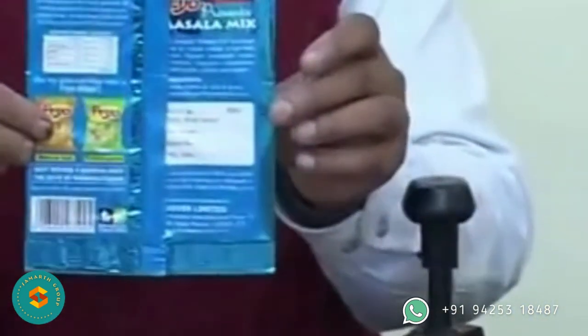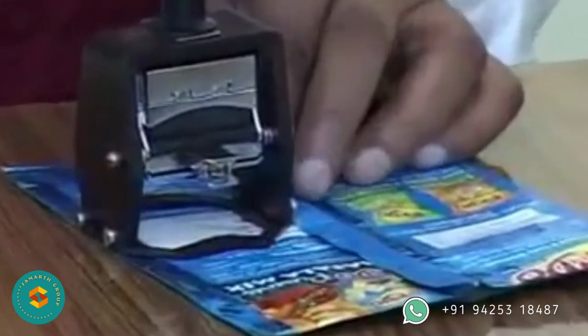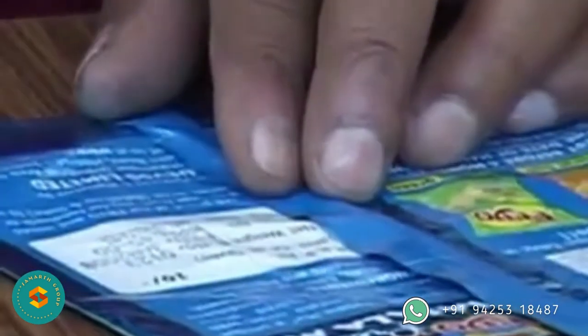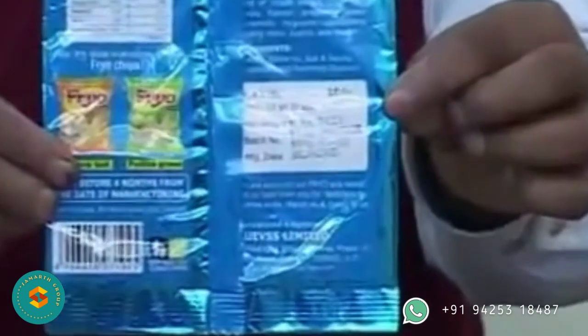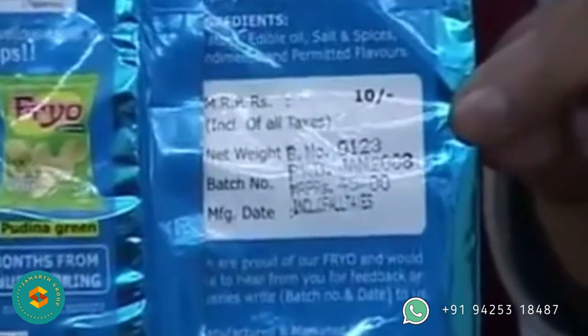Now place the surface to be printed on the table. It can be any material like plastic, foil, film, etc., and can be flat or curved surfaces like a bottle, jar, or pouch. Take the coder and print at the desired location. After finishing the work, replace the coder box and ink box as before. This will enable easy locating of everything during the next use.